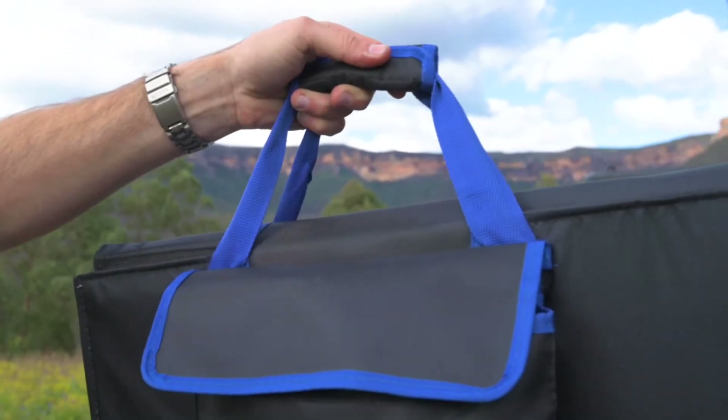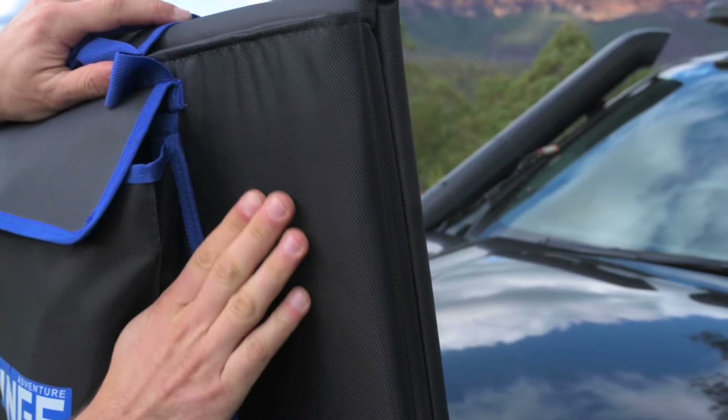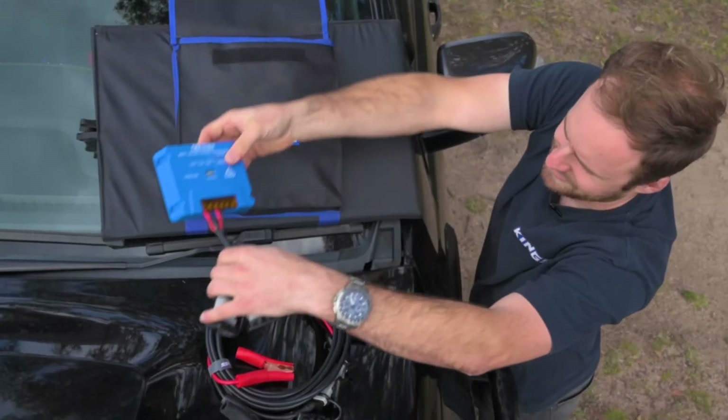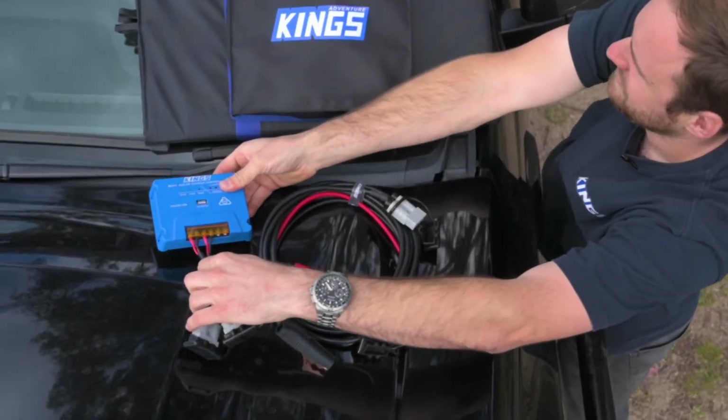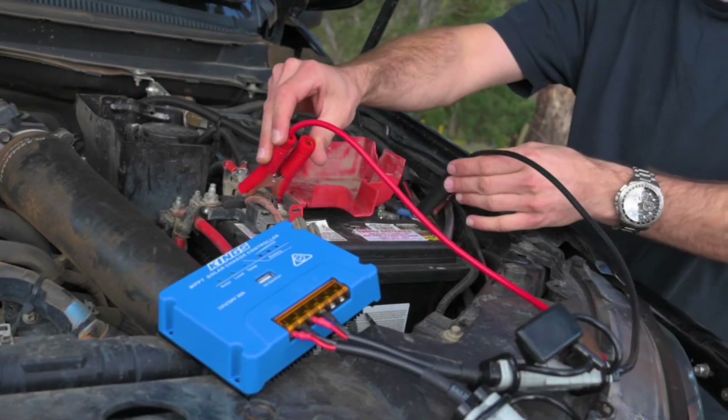Externally it features a carry handle and a pocket to store all the included extras, and the whole thing is protected by tough polyester weave material. Inside you've got the included MPPT solar regulator, a 4.4 metre extension lead, and a pair of alligator clips.